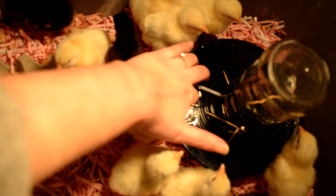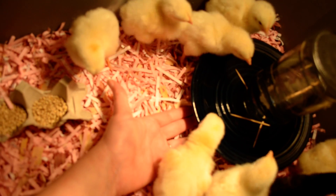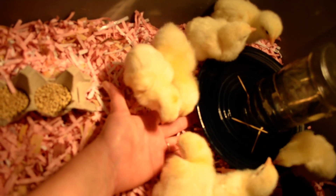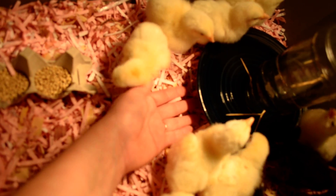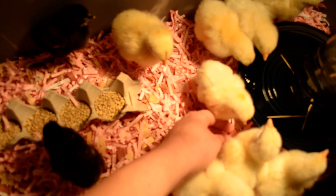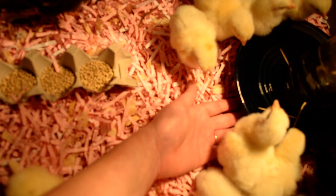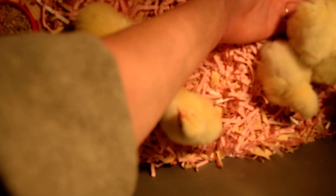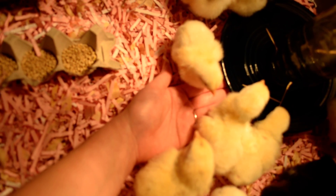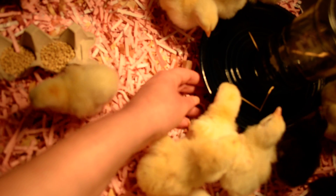Your chickens are going to get litter material into their water, so we've got our waterer elevated about two inches above the litter material. I taught them earlier that they can eat out of my hands, so now that my hand is in here they're trying to see if I've got anything — we're trying to train them young so they'll come straight to me instead of running around the yard. Now I'm getting pecked a little bit on my arm.